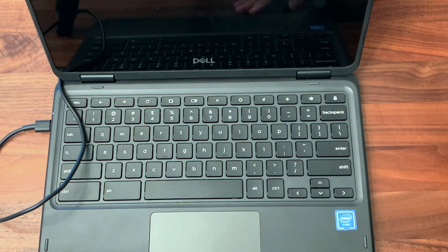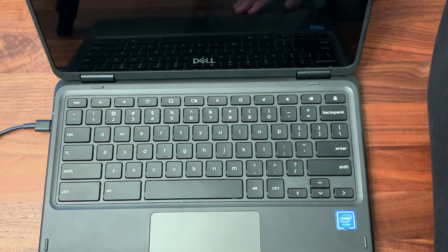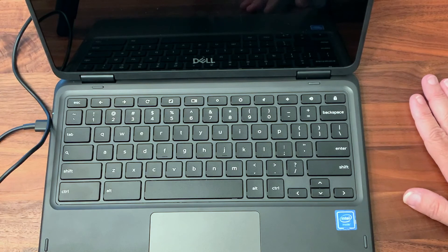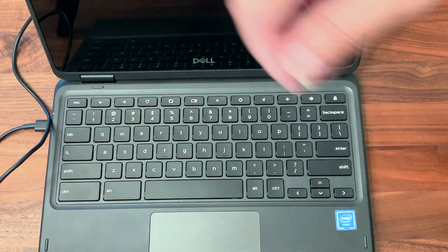That is it for HP and Dell Chromebooks. In this video, we walked through how to connect our cables, how to plug in the Chromebooks, why it's important to make sure they're charged, and how to turn them on and off.